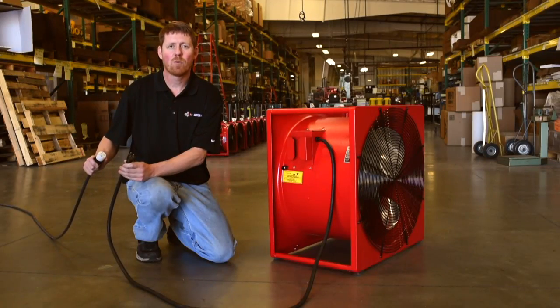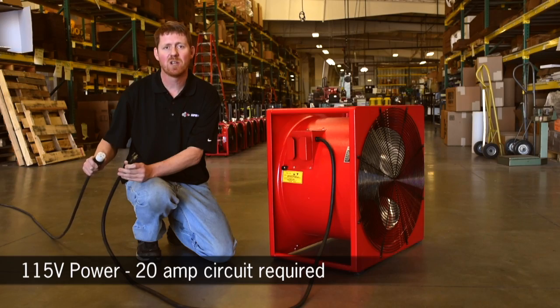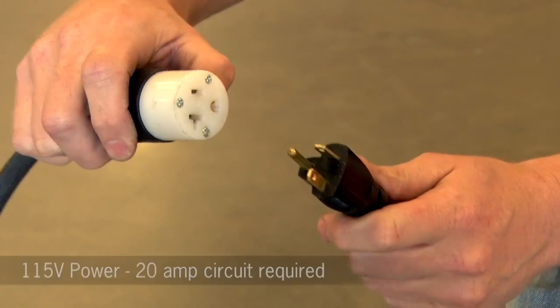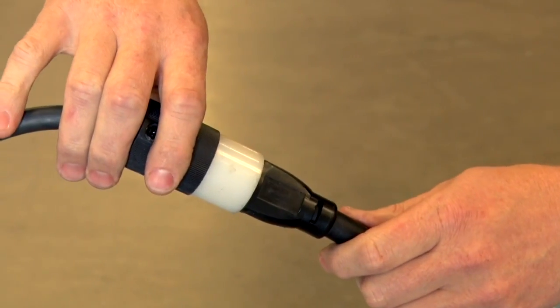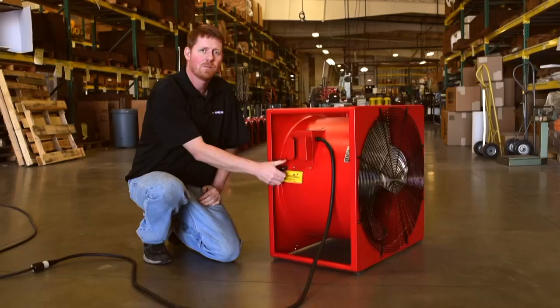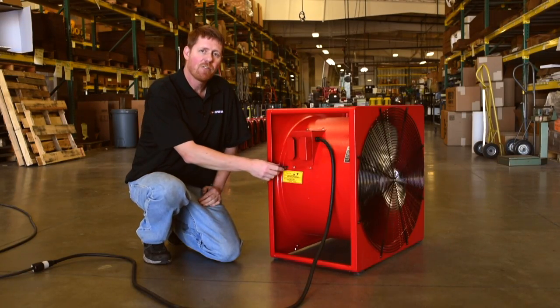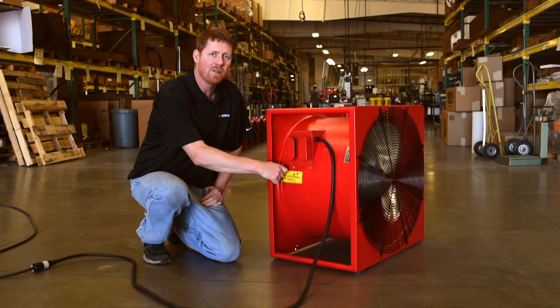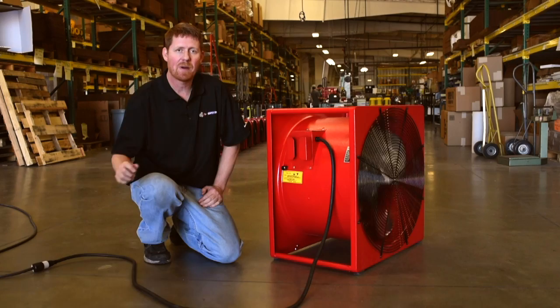Simply plug the P244SE into any 115-volt source with a 20-amp circuit. Pull the power switch on the side of the unit to turn it on. To turn it off, simply push the switch back in and then remember to unplug from the power source.